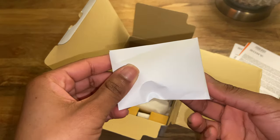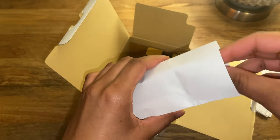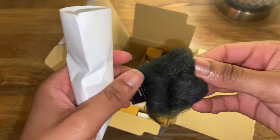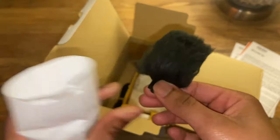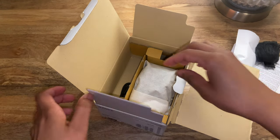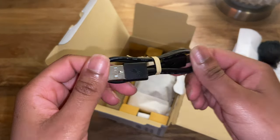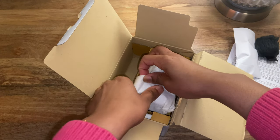I've seen a lot of people online call this piece a mic — this is not a microphone. This little wig is a windscreen. When you're outside it'll muffle the sound of blowing wind. This is not a microphone; you would just attach it to the camera. And here is the USB.